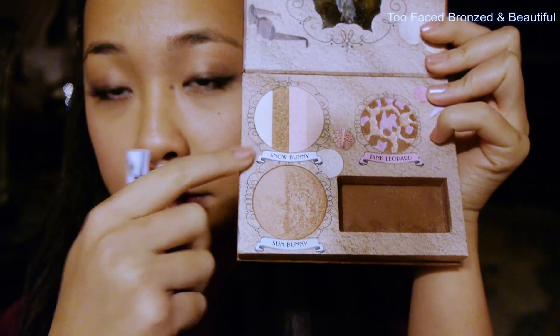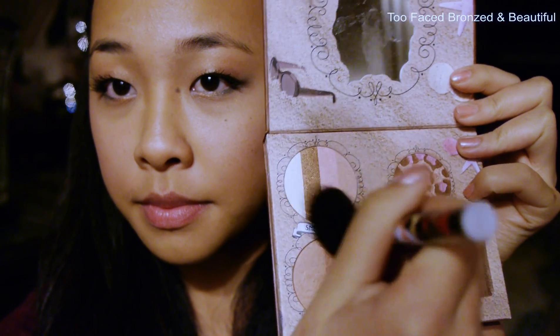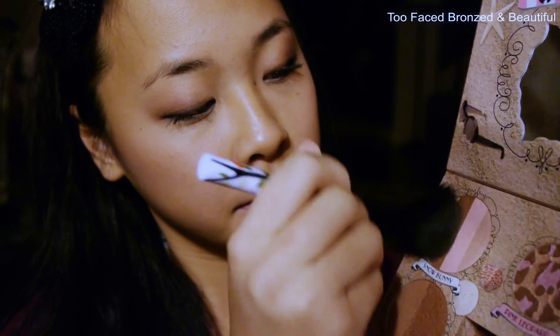Now I'm going to use my Too Faced Bronze and Beautiful palette and use Snow Bunny, which is the lightest one. I'm going to pat that on and use the three-motion — the E shape on my face. I'm going to suck in my cheeks to find the hollows, brush the bronzer in there, then bring it up to my temples and down my neck using an angled brush, just to make your face seem slimmer.